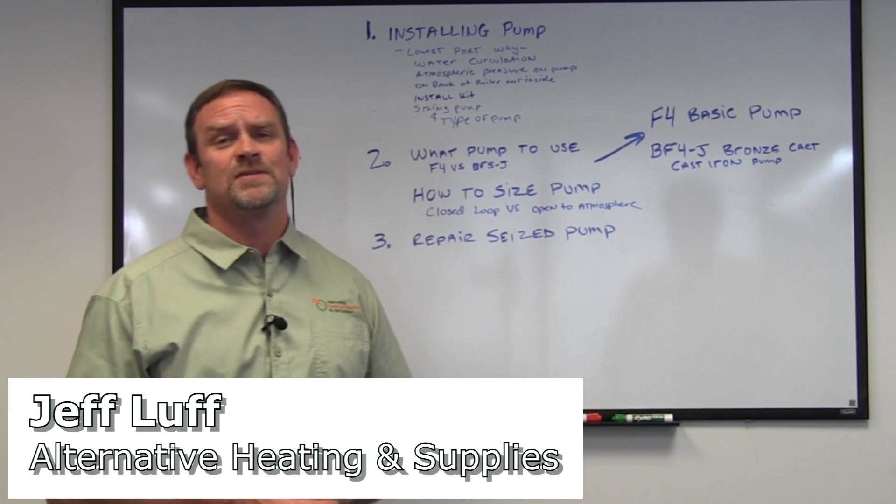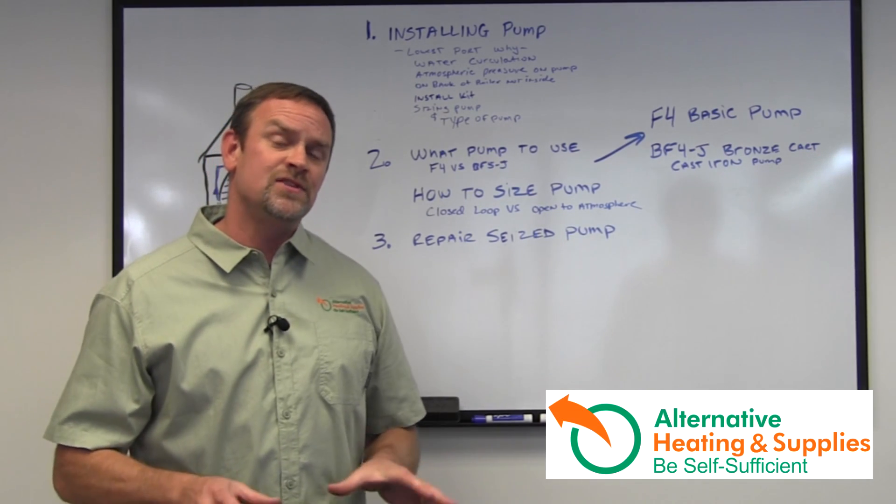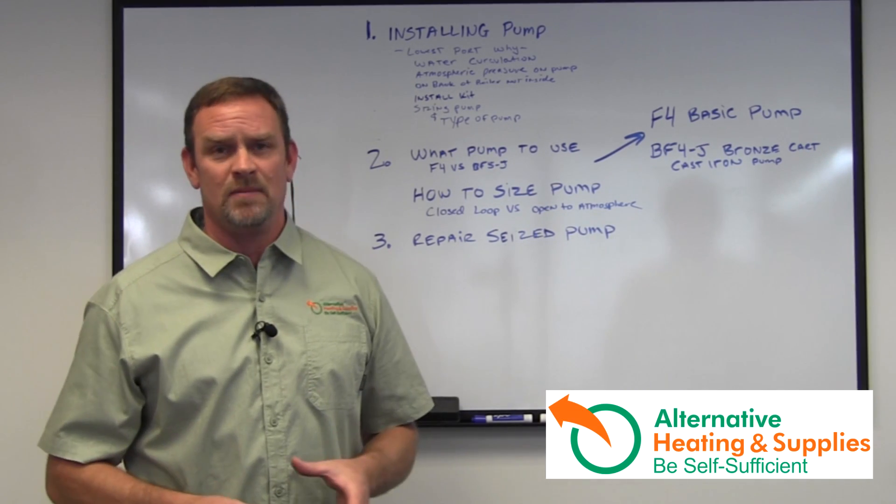Hey, Jeff Luff here from Alternative Heating and Supplies again on chapter three of pumps. This chapter I'm going to be talking about a seized pump.